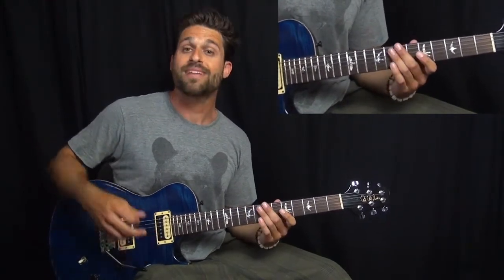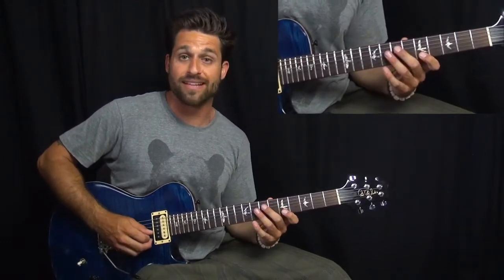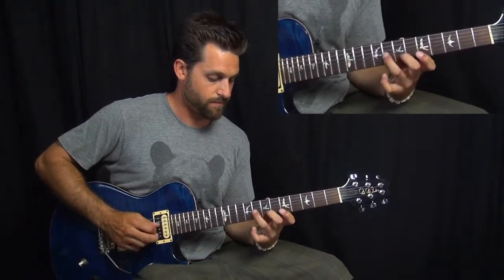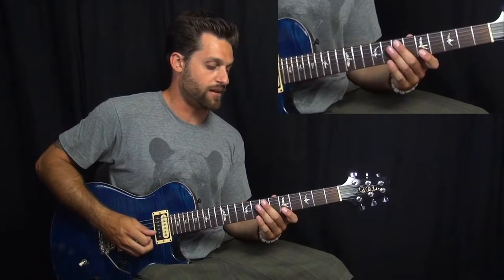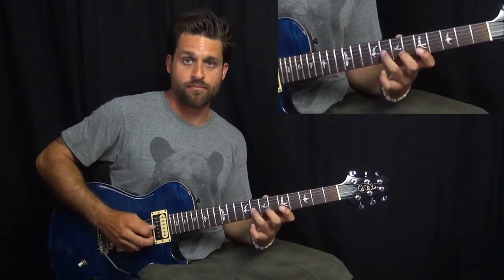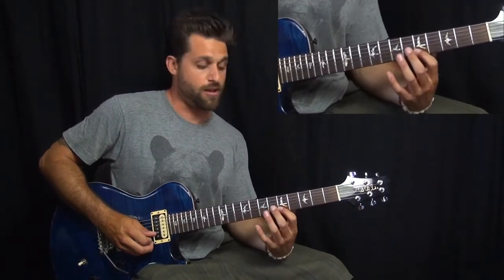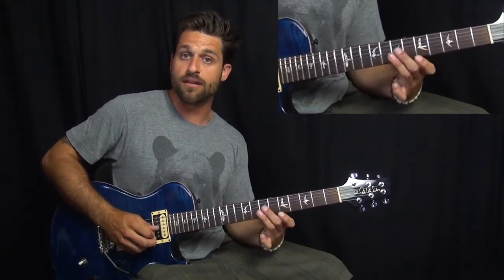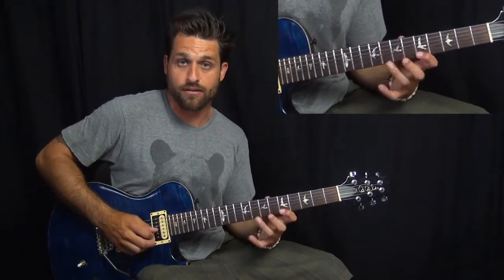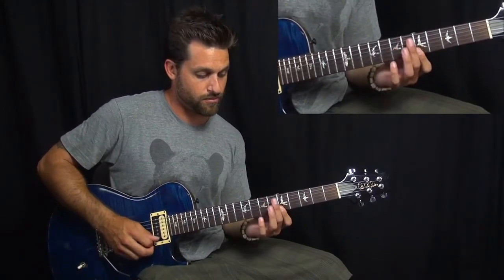And then we do this little kind of rake through two E's. And then there's that lick. What we're doing is we're kind of playing around with our A box, but only on the second string. And we're hammering on from E to G, pulling off. And then pulling off from E to B. And then we're playing D sharp on the third string, eighth fret. And then we rake through D, E, and A.